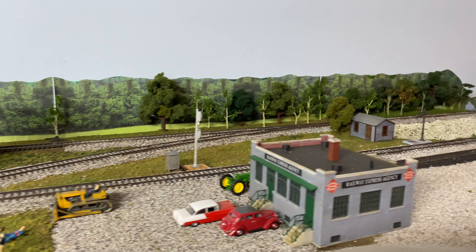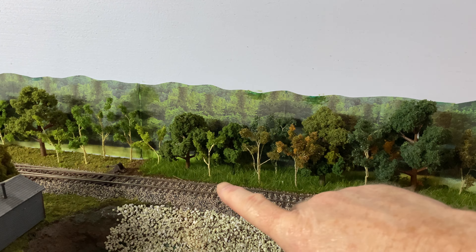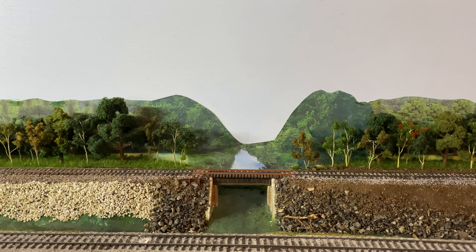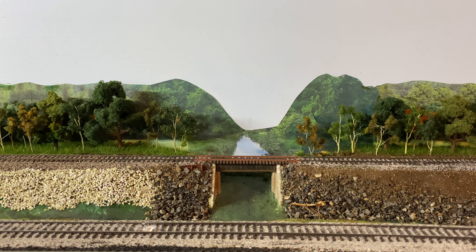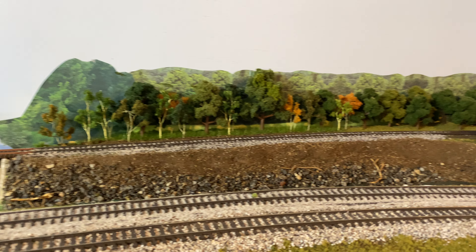I added a few more trees here and there and put the pump house back where it was supposed to be. I realize I'm going to have to move some trees around because I've got a signal that needs to come in right about here — I'll take care of that in the future, not too worried about it yet. I'm still trying to decide whether I'm going to cut the trees down where it kind of looks like a mountain on each side — they just don't look quite like trees. I'll debate about it for a while, but I'm pretty happy with everything.